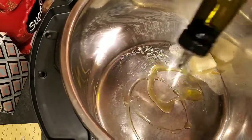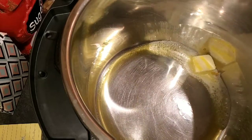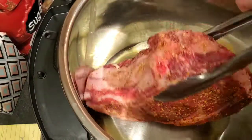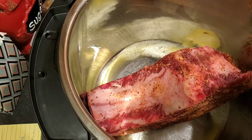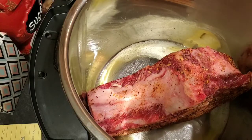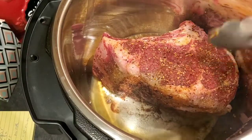I'm adding some olive oil and then I'm going to get the roast in. I'm going to sear it on all sides, about three to four minutes per side. I'll show you what it looks like after I flip each one. Once it looks ready to turn, I'll continue on all the other sides.